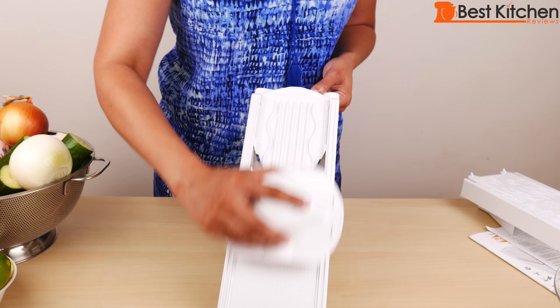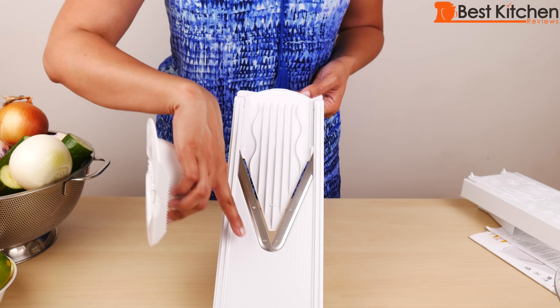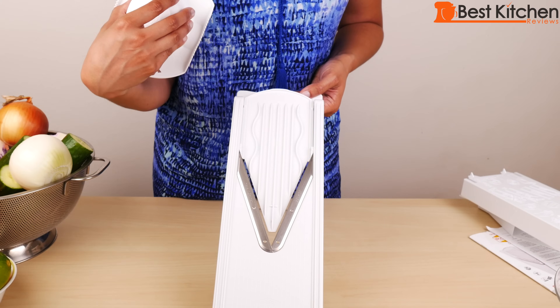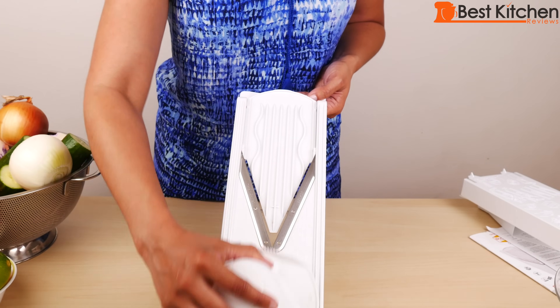When you use a mandolin, use the whole length of the mandolin to go up and down. It's easy to just slice right in the middle where you can see the blade, but it's quickest and most efficient if you go down the entire length of the frame.